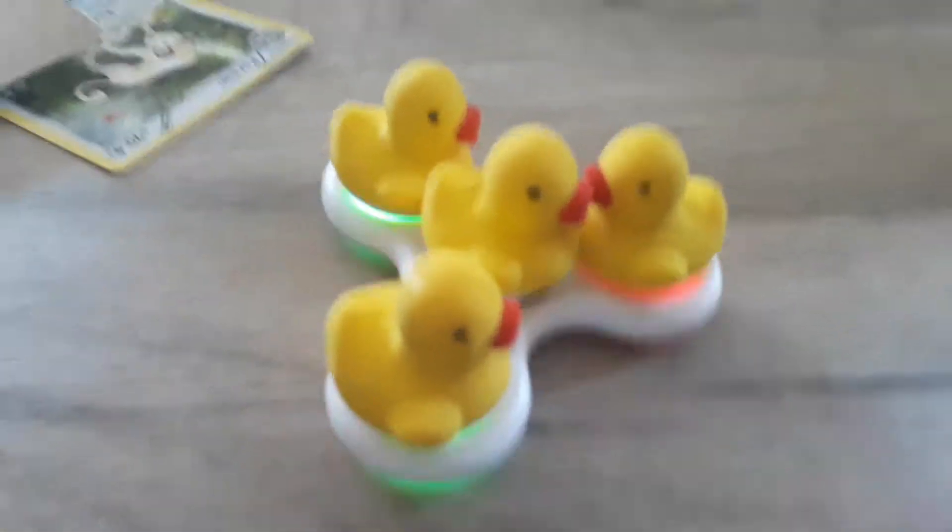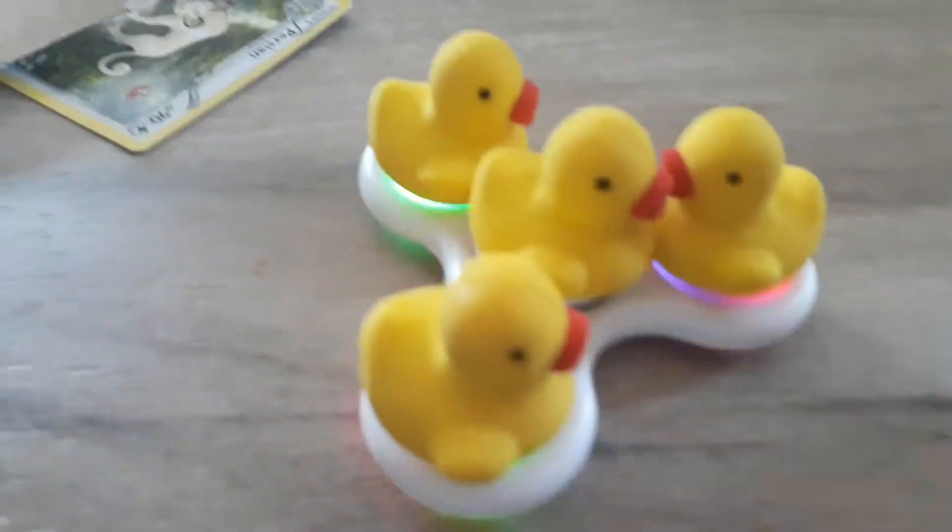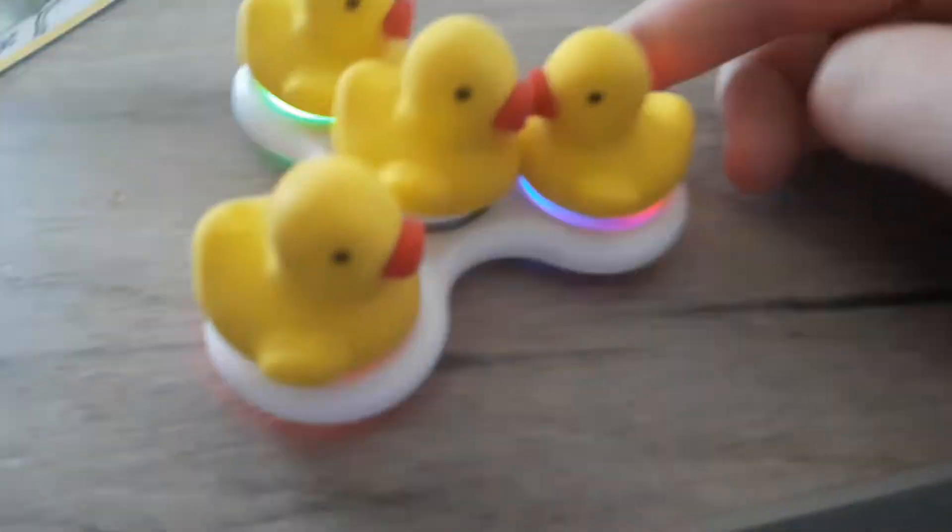Hello, welcome to another video! Today we are going to be watching these rubber ducks — actual rubber ducks — spinning on the light-up fidget spinners that we did in the last video. Here we go, can they spin around?